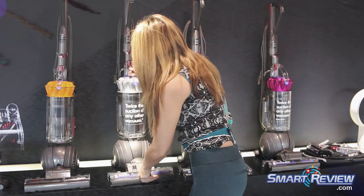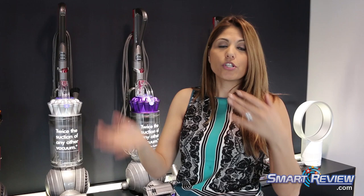When it comes to air watts, this one has 180 air watts, compared to 160 in the Dyson DC41, which is its predecessor.